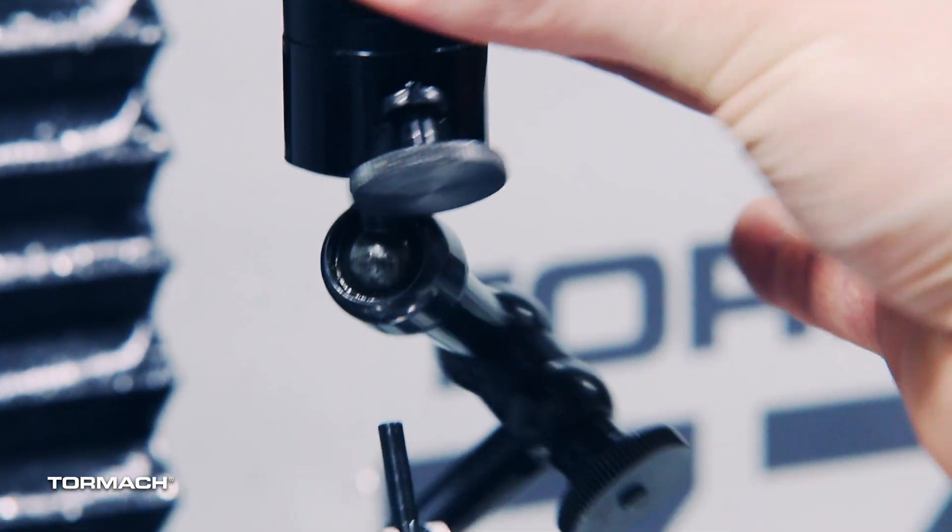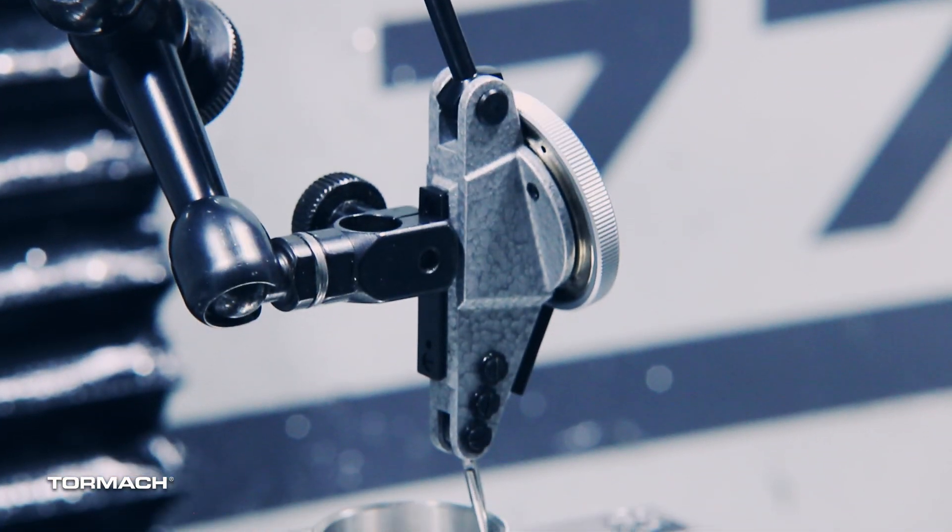Or if I just really need to accurately locate a feature relative to the bore, then I will always pull up the indicator and sweep it in so that I know I have it exactly on center. One of the nice things about indicating versus using a Heimer, an edge finder, or even a touch probe to find the bore is you can account for the entire bore itself while you're setting your zero.